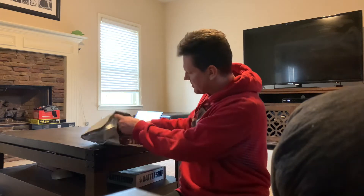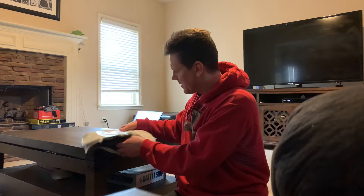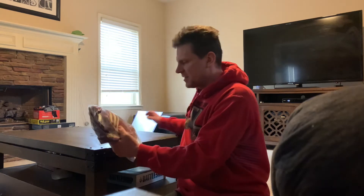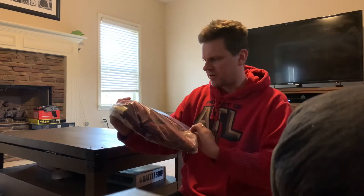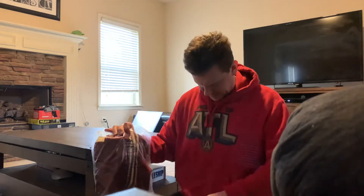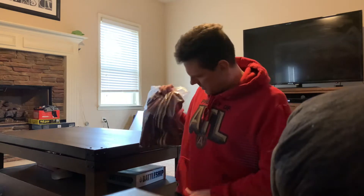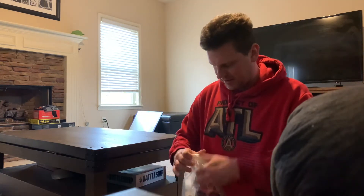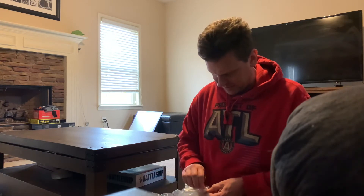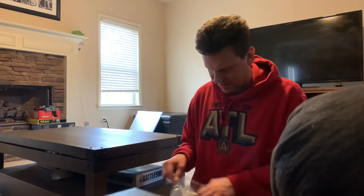The most interesting thing that I saw about it was this different, darker red color. This is actually an Atlanta United shirt. I don't know how the light looks there, but let's take a closer look. It definitely seems like a darker red. They're calling it burgundy, which sounds about right.